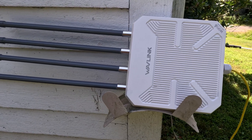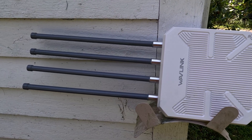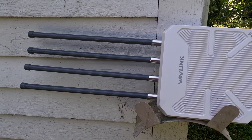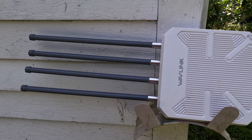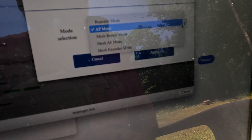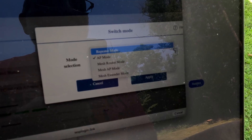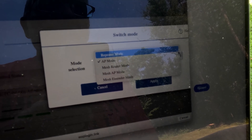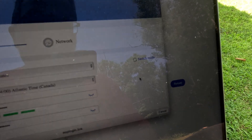I temporarily have it hooked up to power. Now we're going to log into this network and see if it's transmitting anything at all. This is the part that seems to trip me up — I don't really want it to be in access mode. We're going to put it in repeater mode, I guess, but I wanted to use mesh extender mode and that doesn't seem to work. So we're going to have to go repeater mode and see what happens.